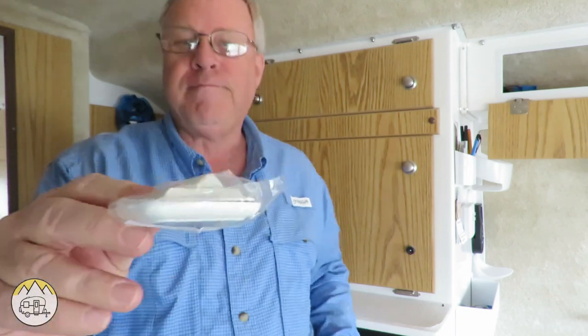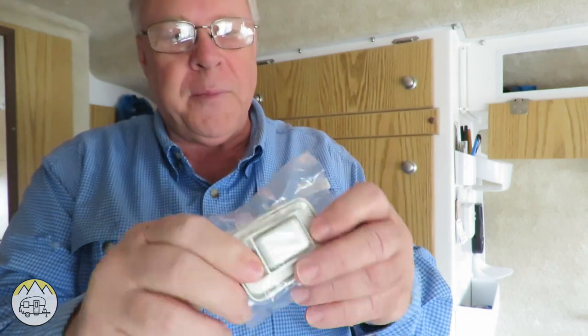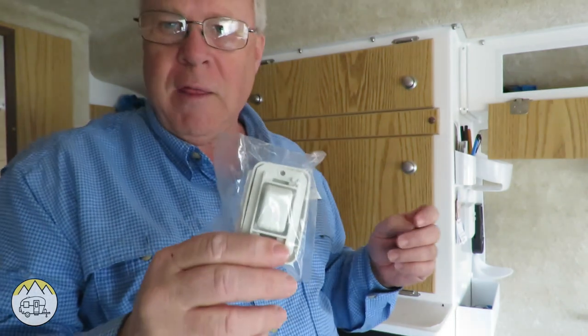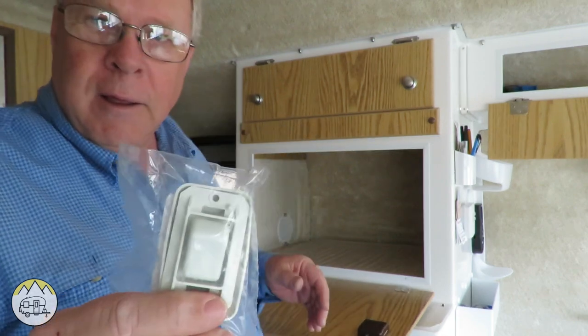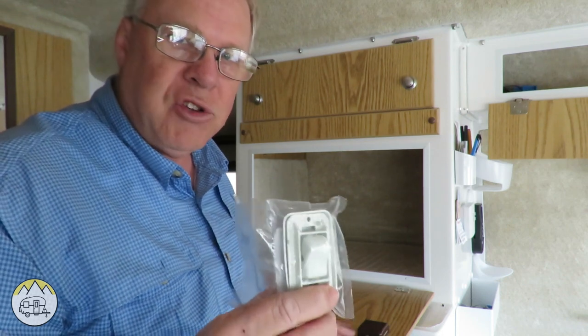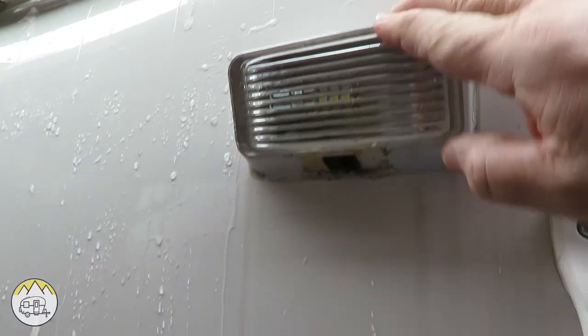That frightened us enough — we had a hard time seeing outside and I didn't want to open the door not knowing what was out there. So I want to be able to turn on that porch light from inside the Casita trailer. To do that, I ordered from Amazon a little toggle switch with an on/off and a little frame it sits in. I'm going to install this toggle switch inside the trailer on the side of the bulkhead where the pantry cabinet is.